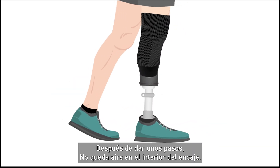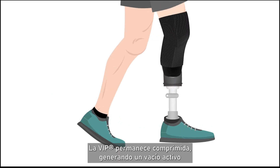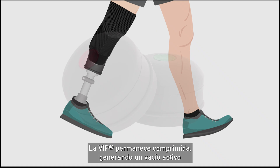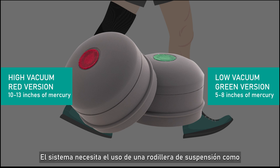After a few steps, there is no air left inside the socket. The VIP remains compressed, generating an elevated vacuum up to 13 in HG in the red version, or up to 8 in HG in the green version.